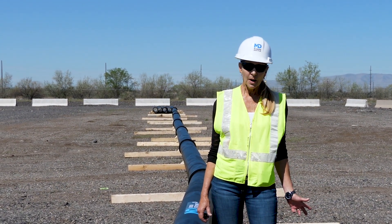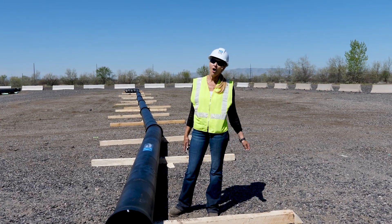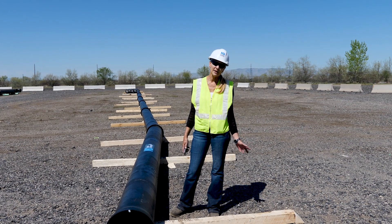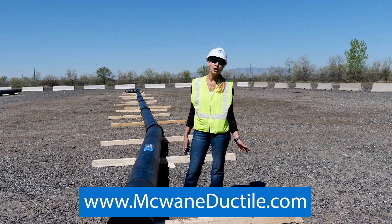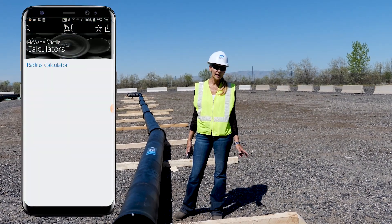As a rule of thumb, that's 1 inch per foot of lay length. For further information on all the deflection limits of other McWane ductile pipe products, go to McWaneDuctile.com or the Pocket Engineer radius calculator.